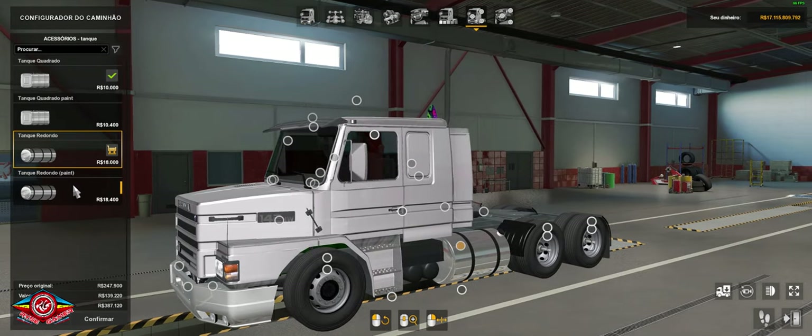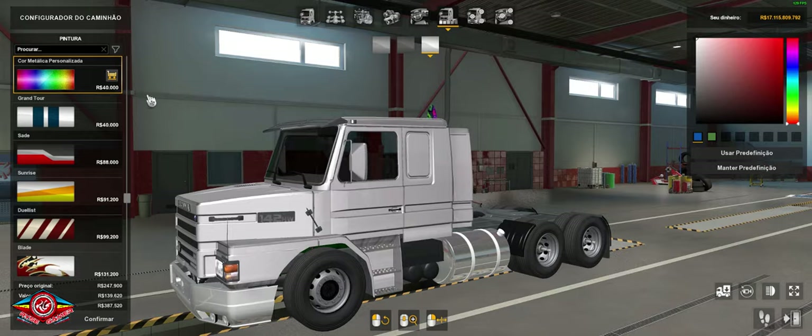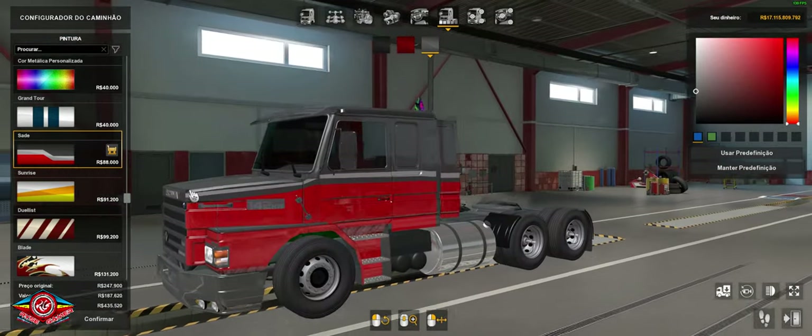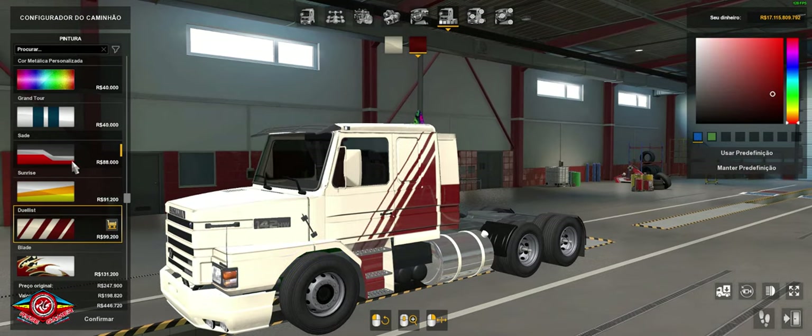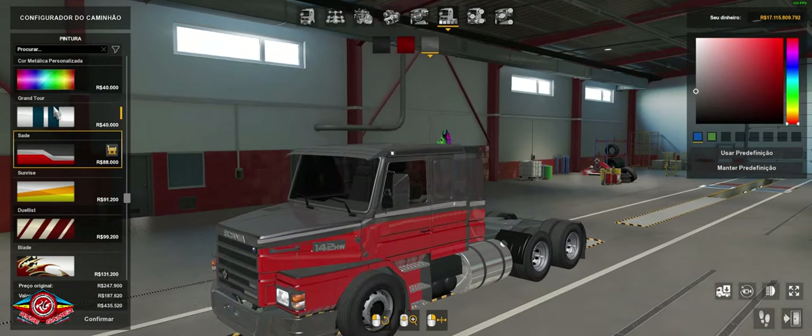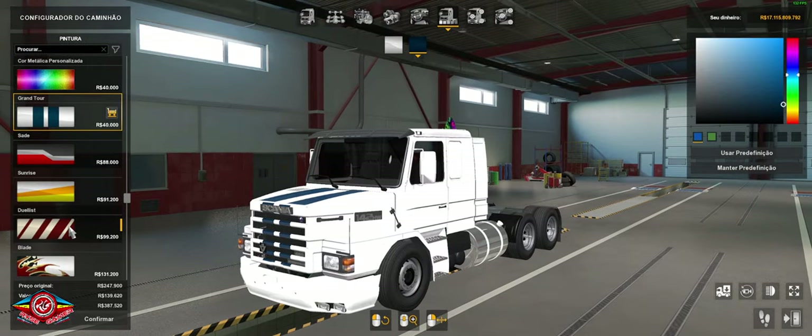The tank is also paintable. If we match the truck's color here, the tank follows it. Worth noting that it supports skins, and you can do a really nice configuration with them.